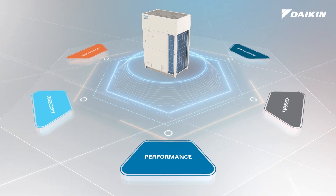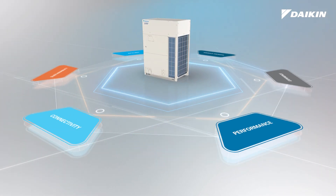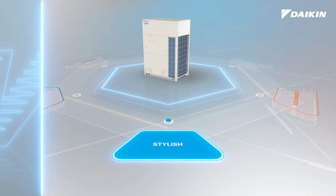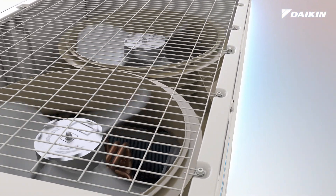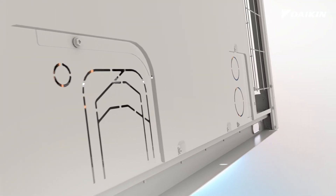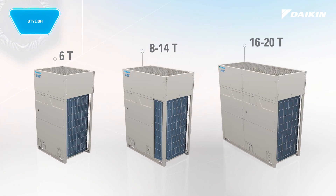VRV eMirion comes with a wide range of advanced features and benefits that give various stakeholders an enhanced experience from project design throughout the life of a system compared to previous VRV models. The new VRV eMirion is engineered with a stylish new look. The optimal form and function were developed to deliver an elevated design and installation experience, with an expanded lineup in both 208 to 230 volt and 460 volt models. VRV eMirion is truly stylish with a purpose.